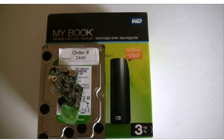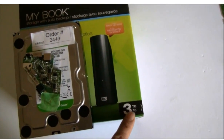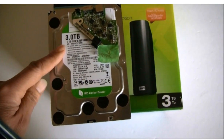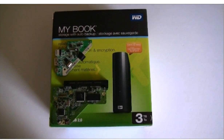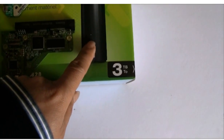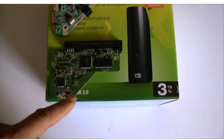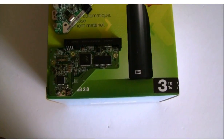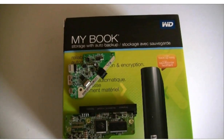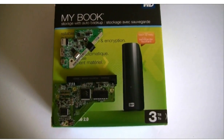There is one special thing we want to mention: this particular model, the Western Digital MyBook 3TB hard drive, needs the original adapter to read the hard drive file system. We successfully recovered data from the WD MyBook 3TB external hard drive. We did three things: first, we did the controller board firmware transfer on the chip; second, we did the controller board swap; and third, we did the SATA to USB 3.0 adapter swap as well. Now all the data is back to the client.